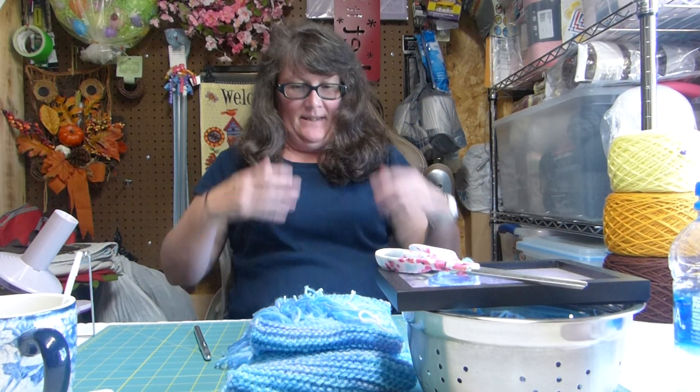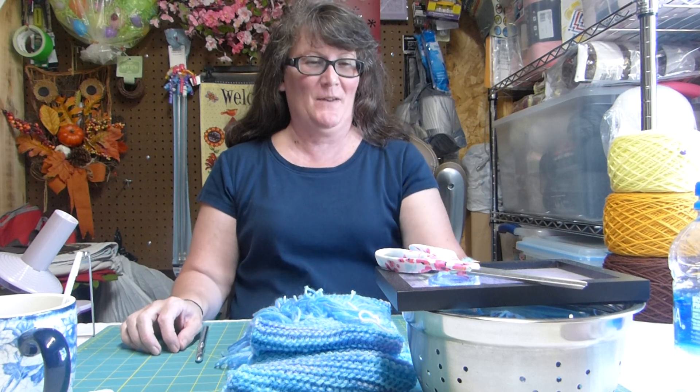Hey everybody, this is Rabbit. Hope everybody's had a good day. I've been busy out here in the craft shack messing around. My husband's on the other side of the camera making funny faces at me.